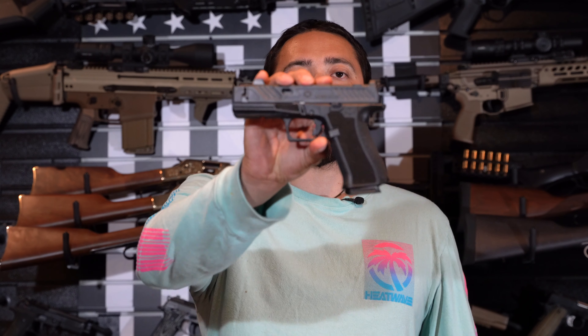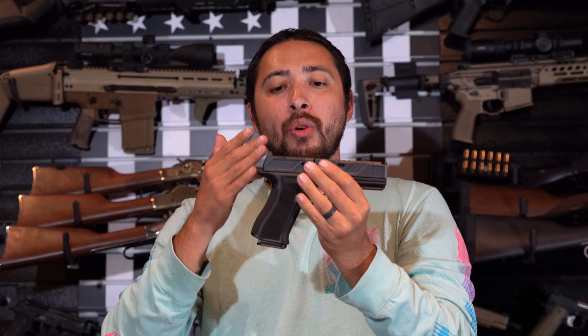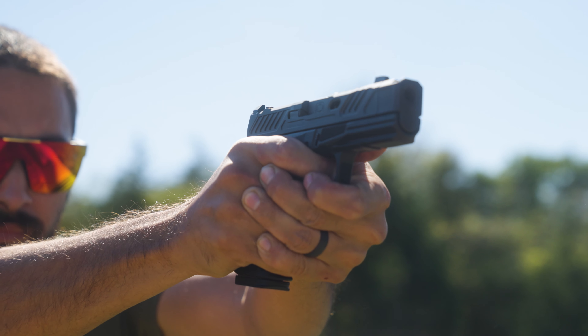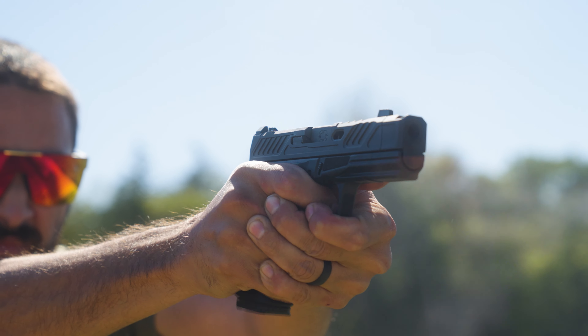What is going on my beautiful LARPers and LARPettes. Today we're going to go over the Shadow Systems CR920XP. The CR920XP — I consider it kind of like a Glock clone. When Shadow Systems first started coming around, I saw them and I just thought, that's just another Glock clone. I'm going to just stick to my 2011.